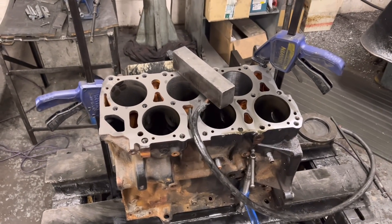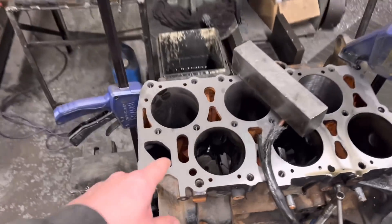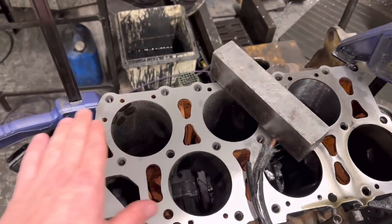Anyway, first job of today is the Golf VR6 engine that we had on the pallet, which came in just before Christmas. So here it is, it's set up on our de la Pina hone. As you can see, I've set it up on our milling machine over there today and I've refaced the top of the block.